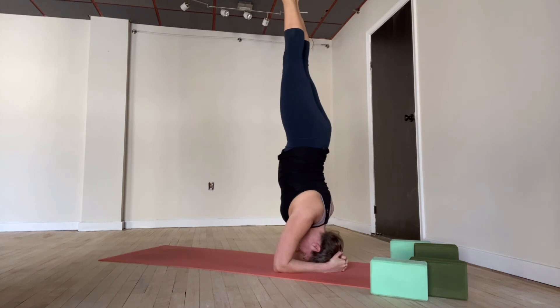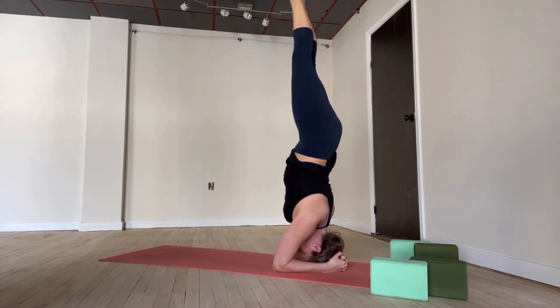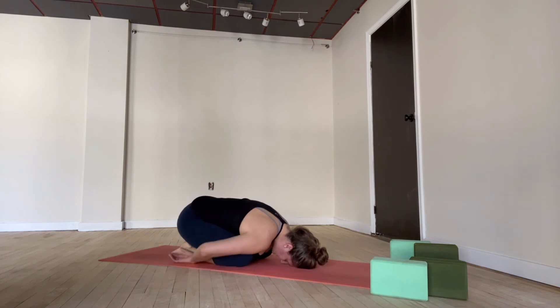Both feet down. You can walk your feet in a little bit closer. Stay here, or head to the mat — legs to the sky — Feathered Peacock or Forearm Stand. Feet could stay on the floor in your dolphin pose for the next ten — nine, eight, seven, six, five, four, three, two, one. Slowly bring yourself out. Child's pose for all — knees to the mat and arms by the sides. Relax your head and your shoulders. Steady breath.